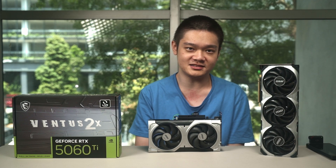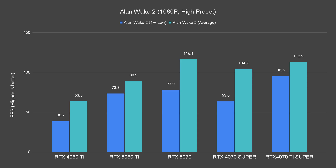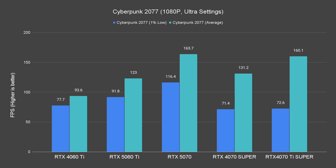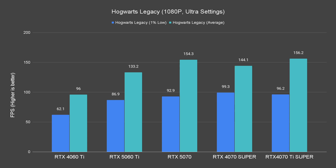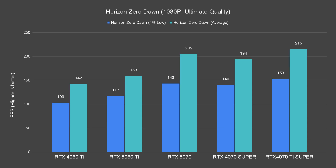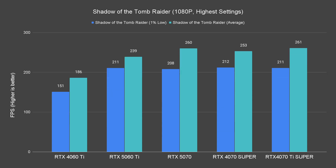Let's jump straight into the performance tests, starting with raster performance. At 1080p, the RTX 5060 Ti really shines bright. It can chew through everything we throw at it and puts out high frame rates at high graphical settings. For certain titles, it performs significantly better than the RTX 4060 Ti.